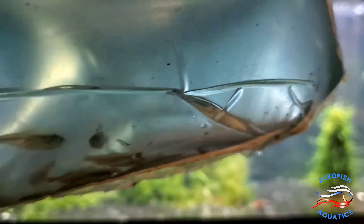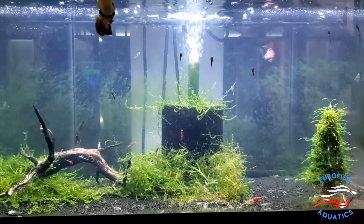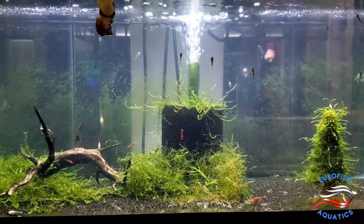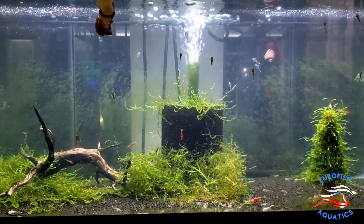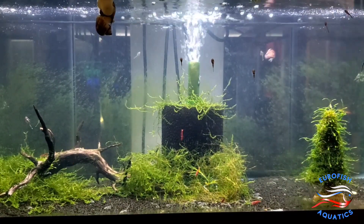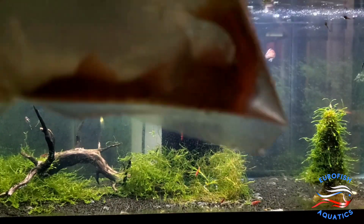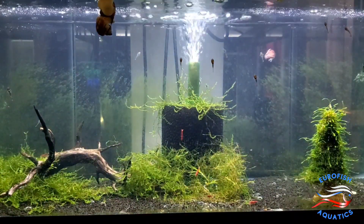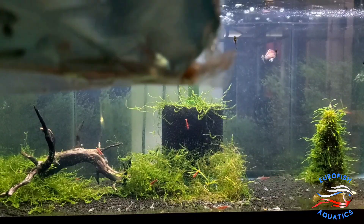Some Neon Tetras. Here's some Red Eye Lyre Tail Swordtails, Hyphen. Some more Neon Tetras.